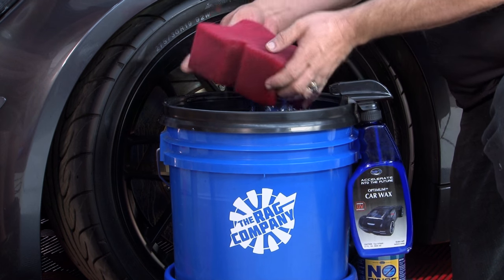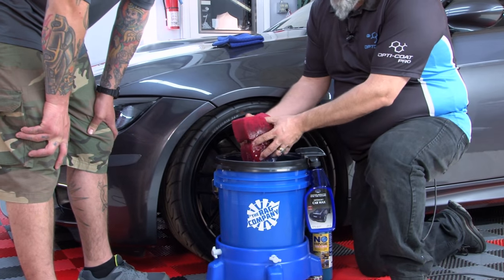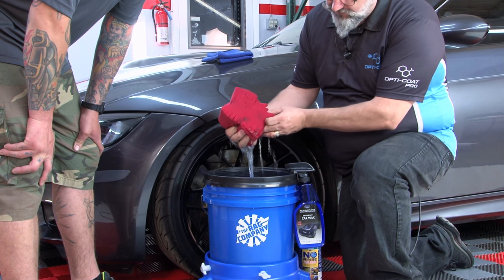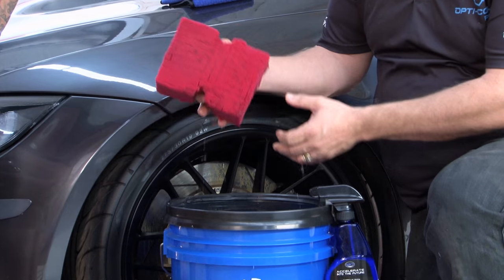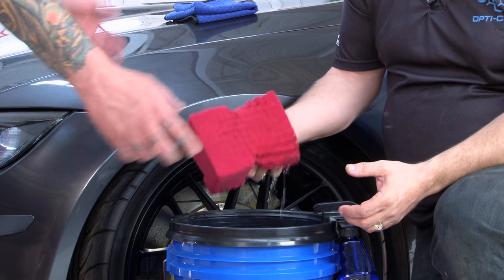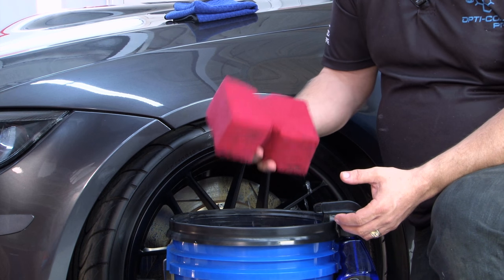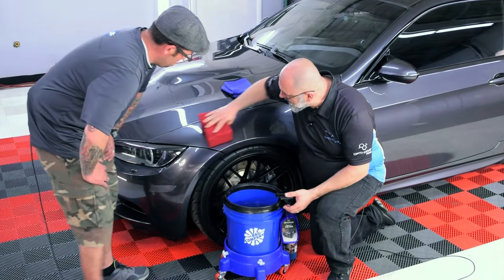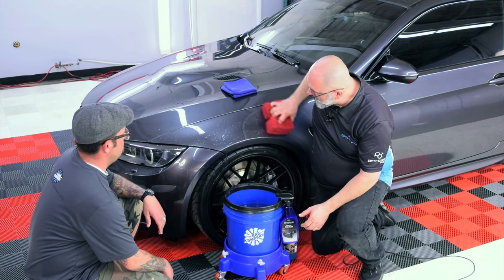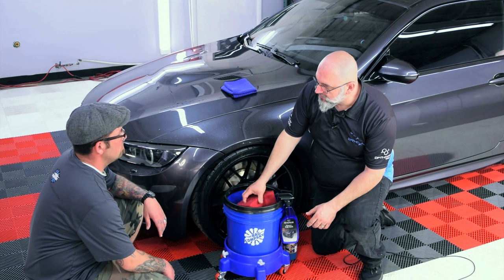We're going to start washing with the big red sponge. You want to squeeze it out a little bit just so it's on the point of dripping — you don't want it soaking wet, you don't want to get your whole garage or driveway wet, and you don't want to slip it around on the floor. Take the sponge, bring it to the vehicle, applying no pressure whatsoever. We're just moving it around — we don't need to go over it five or six times.